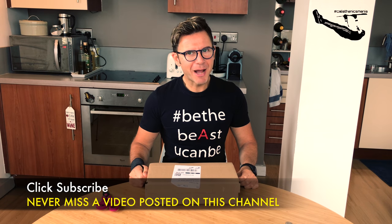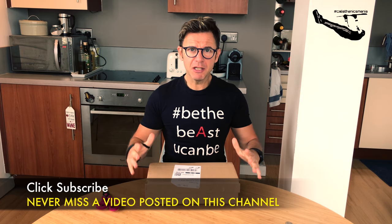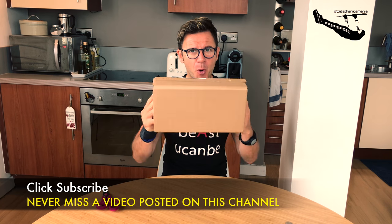Coach Marco, aka KaiMarcoPT. I'm a professional personal trainer and to shoot my videos I always need some more tools.